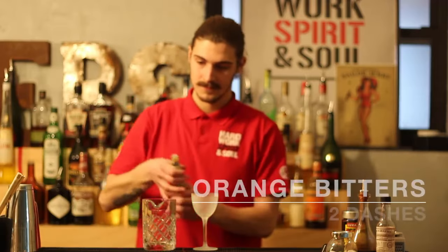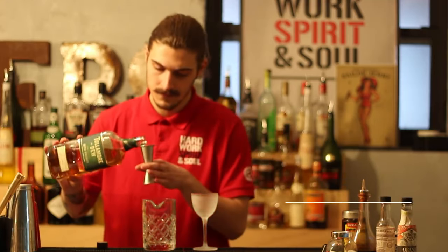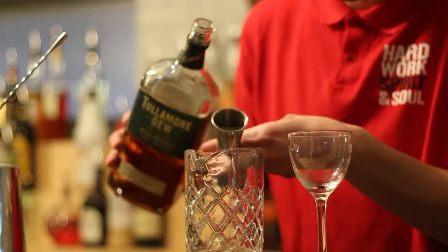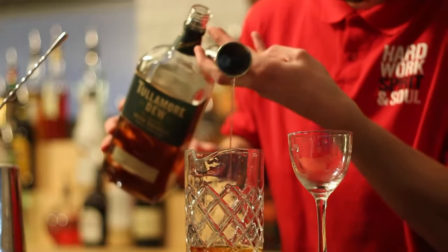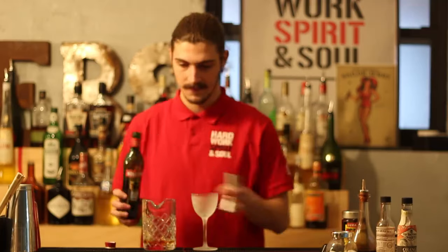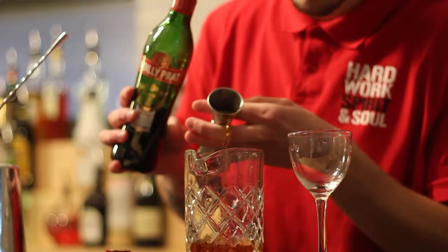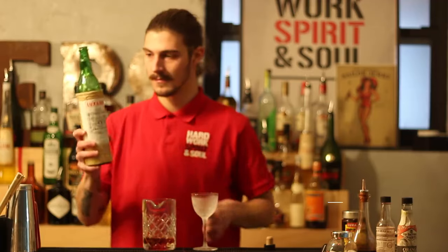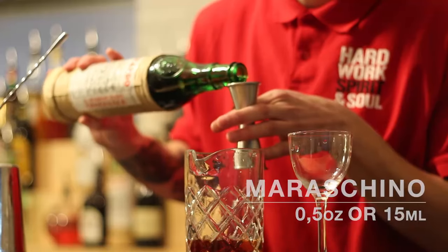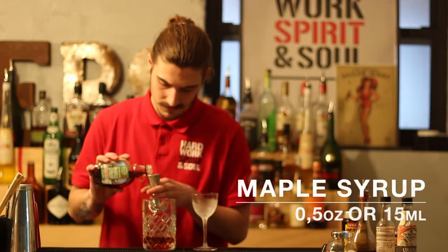We're going to start with two dashes of orange bitters. Then we're going to add one and a half ounces or 45 milliliters of Tullamore Dew Irish Whiskey. Then we're going to add one ounce or 30 mils of sweet vermouth. Then we're going to add half an ounce or 15 mils of maraschino, and 15 mils or half an ounce of maple syrup.